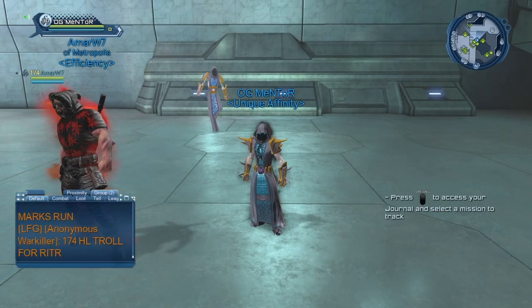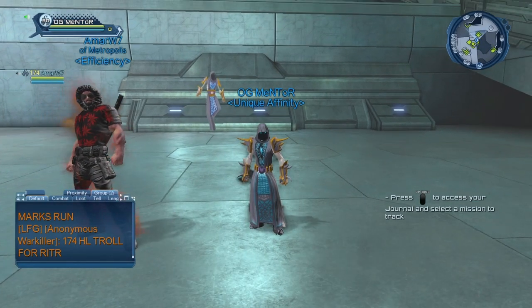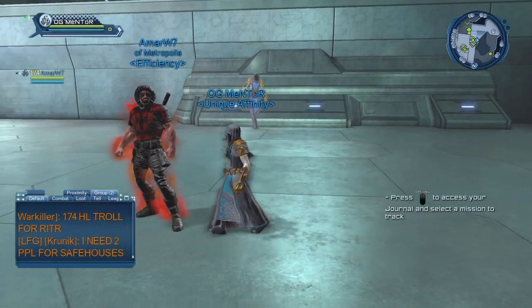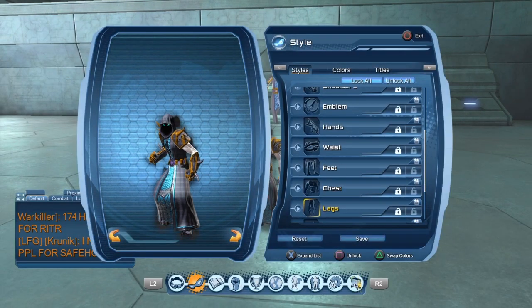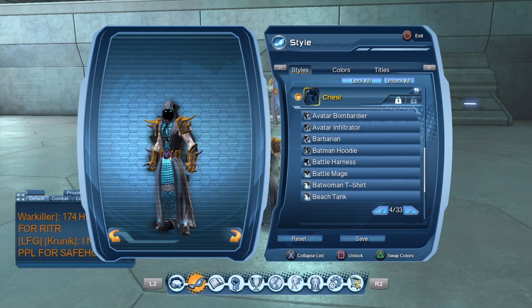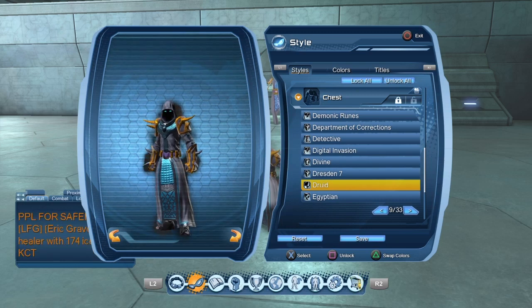Now this is for the people who do not have the Death Vest or the Wizardly Pants or anything like that. What you guys can use to substitute, that'll still make it really look kind of cool, is the Druid Chest.